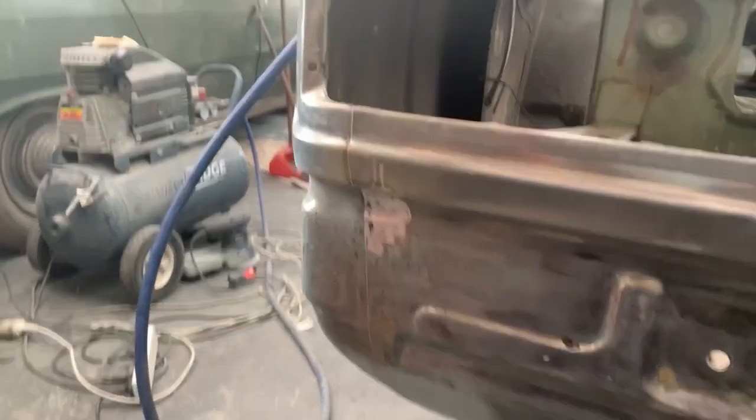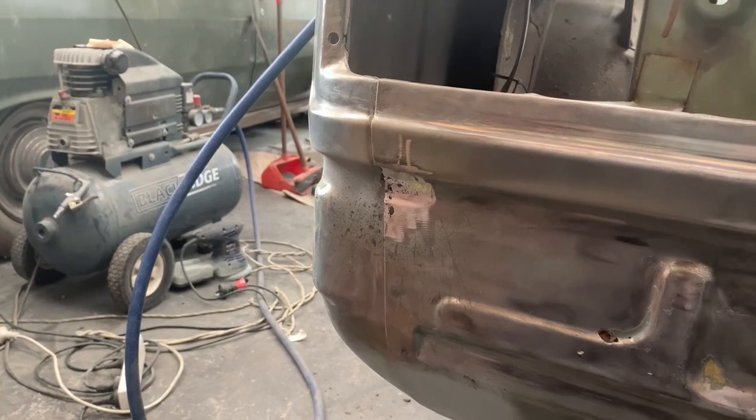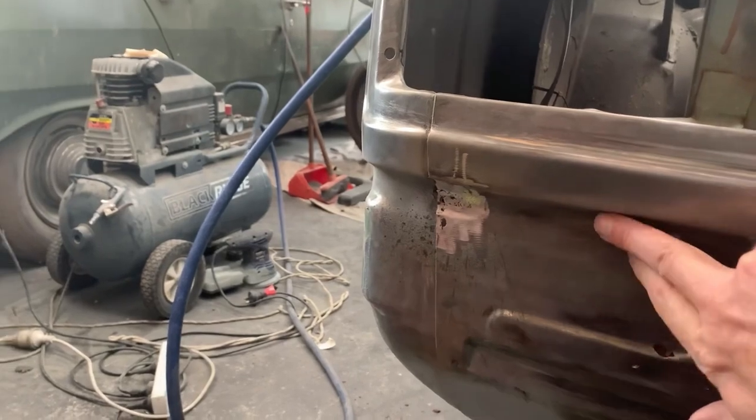We have repaired that section there. That was just a small piece of steel that we bent up to match that radius there. Next on the agenda, I'm going to do this section.